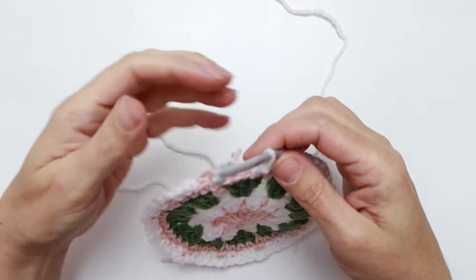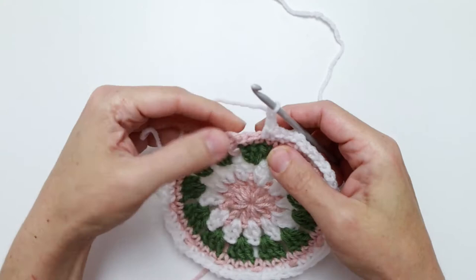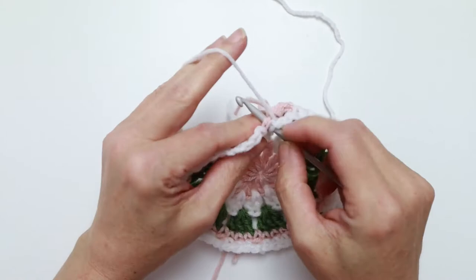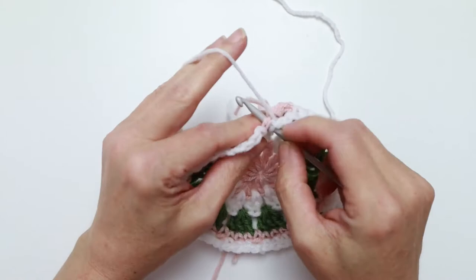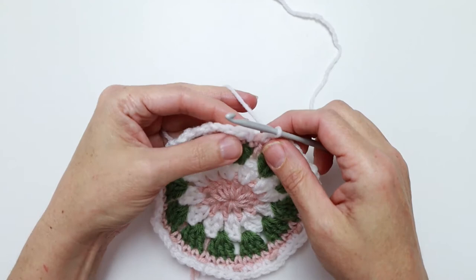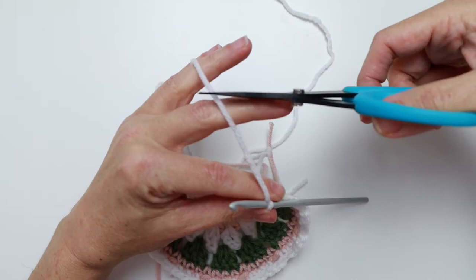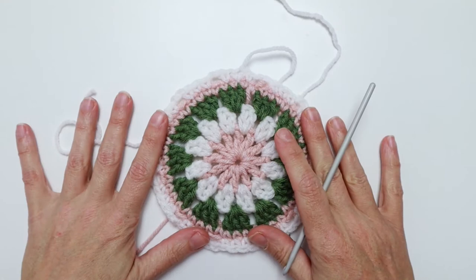We've reached the end of our repeat. Now we end by chain two, skip the next single crochet, then single crochet into the next stitch. End the round by slip stitching in our first stitch — pull the yarn through all the way. Fasten off. Count your stitches — you should have 36 single crochets and twelve chain two spaces.